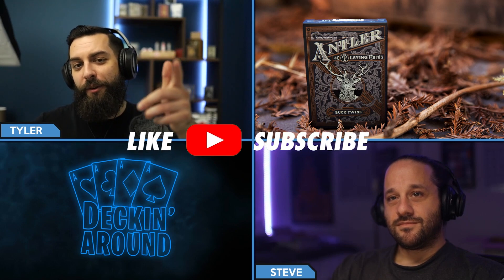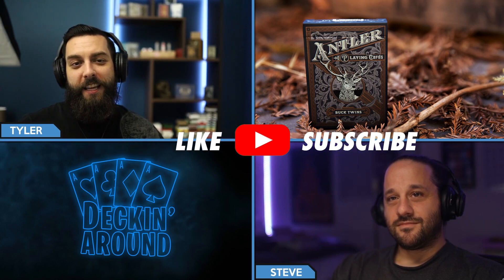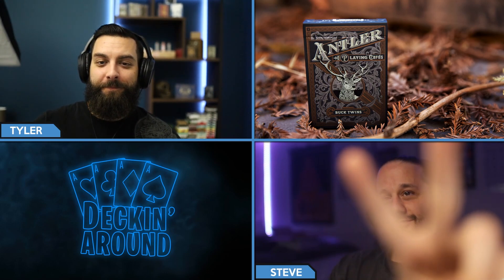Definitely a great deck, and at the standard Dan and Dave price point it really is a great everyday carry for anyone who is an outdoor enthusiast. We're not totally positive how much it's going to come in at, but probably around the $12 to $15 range, like maybe previous versions. Thank you everyone for checking out this episode of Decking Around Deck Specs. Make sure to like the video and subscribe to the channel if you haven't already — we drop these every Tuesday, Friday, and Saturday. Peace.